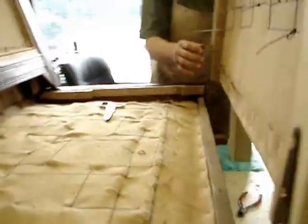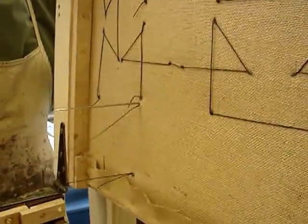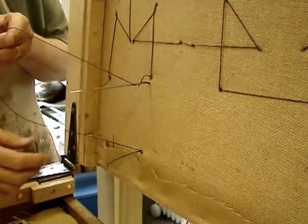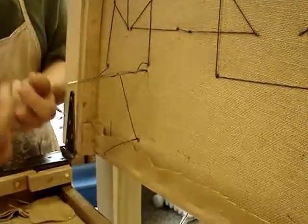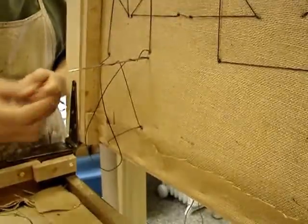Now you want to come to the other side — this is what's left of the string. Go around the needle once counterclockwise, then come back around the needle clockwise once and drop the loop down. That creates an opposing knot.